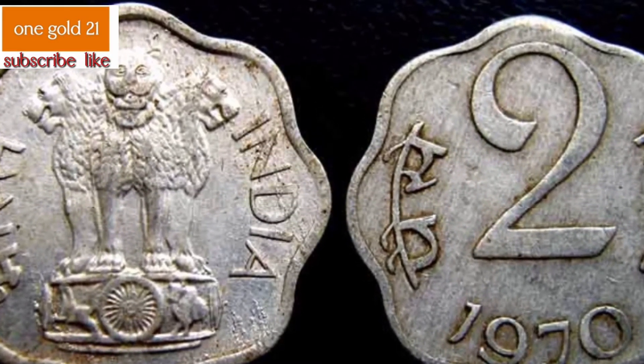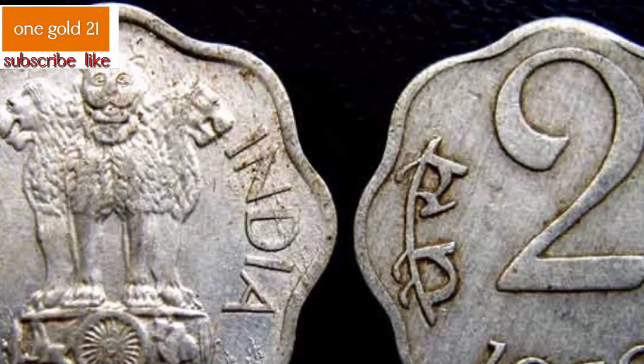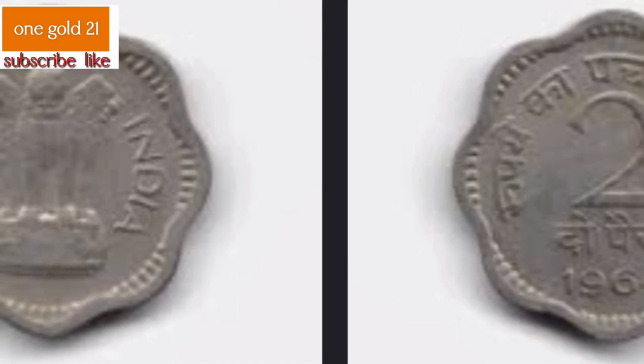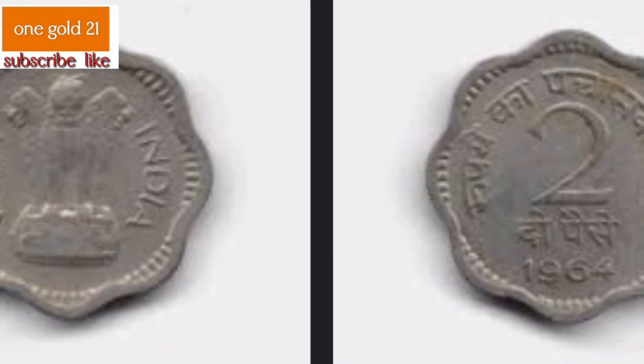The 2 paise coin was minted only in the year 1964, at the India Government Mint in Bombay (present-day Mumbai), with the small dot-diamond symbol as the mint mark. The coin was demonetized in 1979. A total of 323 million 504,000 coins were minted in 1964.